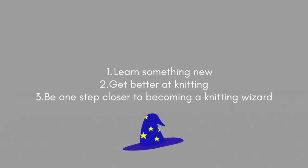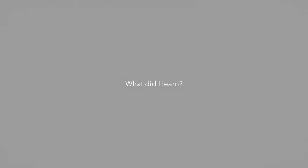On day one I set my goals to learn something new, get better at knitting, and be one step closer to becoming a knitting wizard. I learned how to shape cables around a collar and at the back. I challenged myself to reverse engineer a store-bought sweater, and I was able to analyze a piece, break it down, and re-knit it. So although I can't show you a finished piece, I still was able to accomplish my knitting goals for this project.